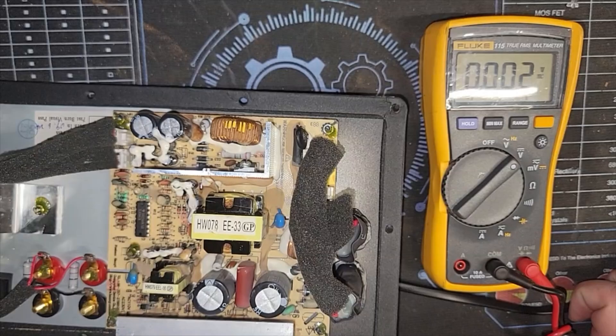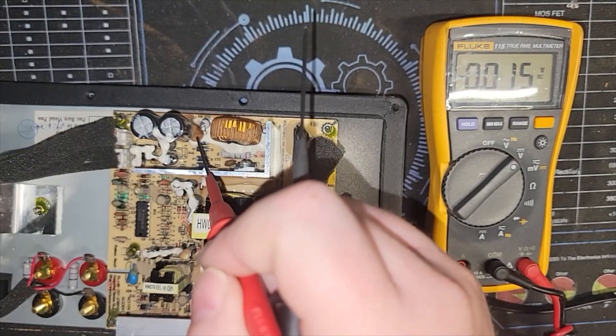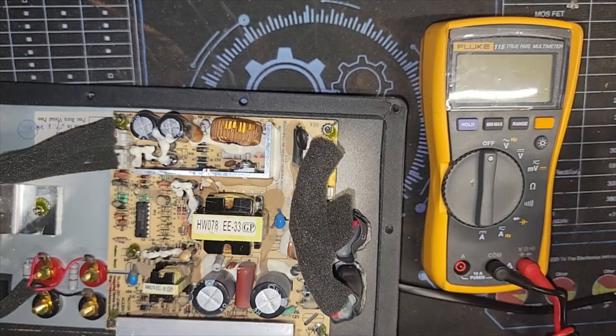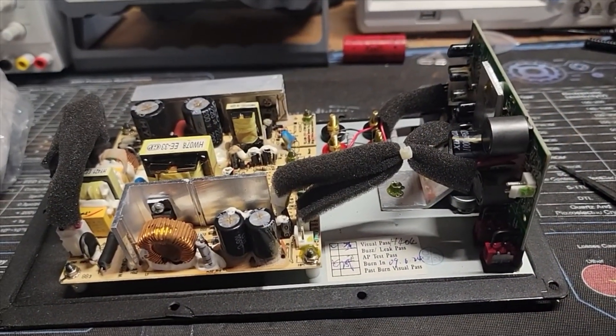One thing to note when looking at these — you see this elastic they use? Look at how brown it gets; it actually becomes somewhat conductive, so it's not a good elastic whatever they used in here to hold these components down. This is primarily going to be a recap job. I just need to price out all the components, then give the customer an email letting them know what it's going to cost. Customer was notified and parts were put on order.